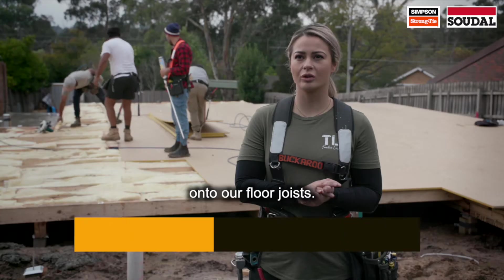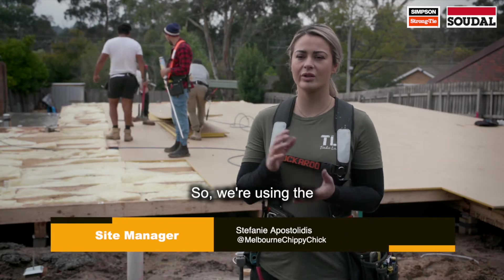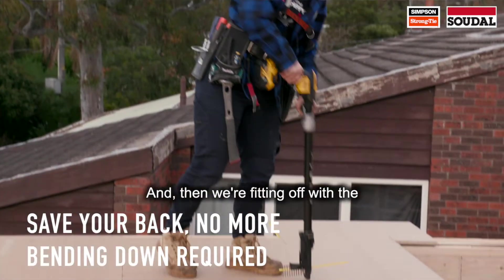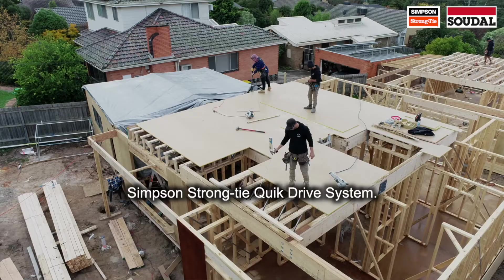Today we're installing yellow tongue onto our floor joists. We're using the Sudal Sudabond subfloor adhesive and then fitting off with the Simpson Strong-Tie quick drive system.